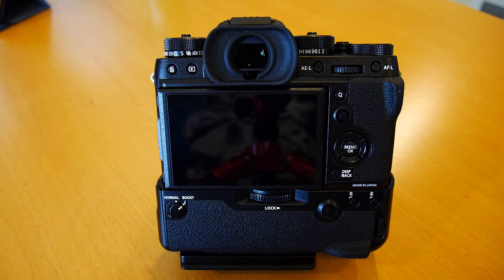Hi everyone and thanks for tuning in to my short tutorial on how to quickly format your SD cards in a Fuji X-T2 camera. The owner's manual goes through a long-winded way to do it and there weren't many videos or instructions online on how to get to the formatting process quicker. So I did a little research and found this out and wanted to share it with everybody.